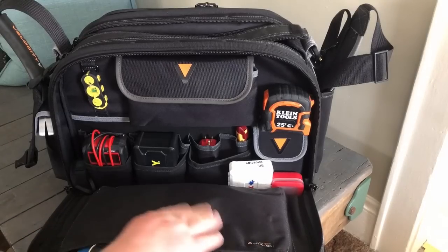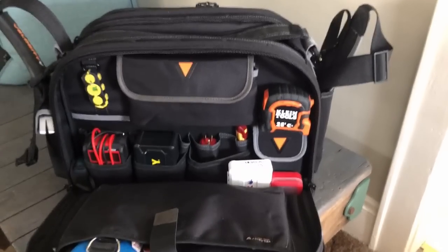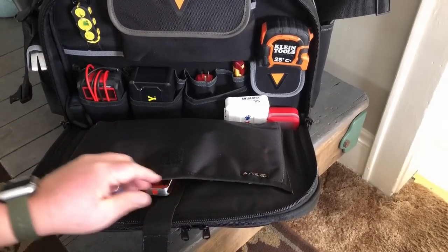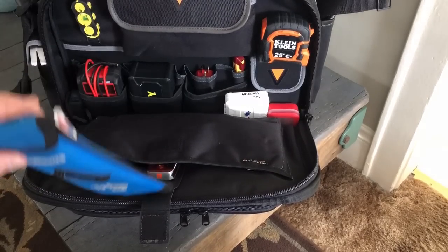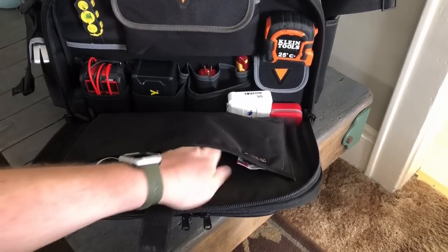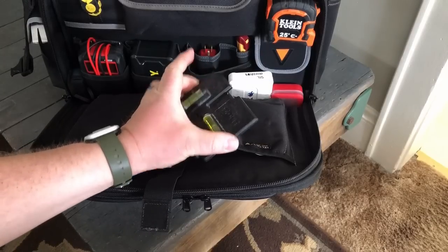Then there's this huge pouch on the back — there's still room in it. Right now it's got my cable tie wrap tote, my level, and my template for cut ends.